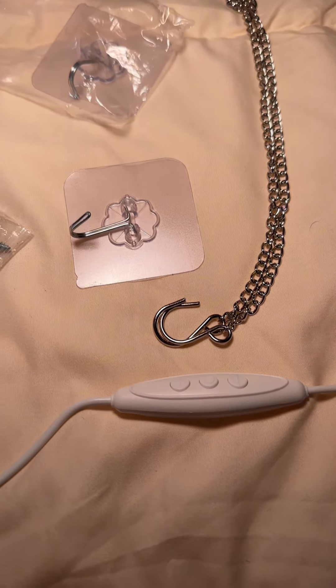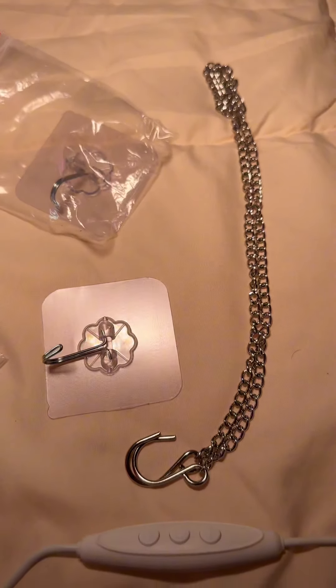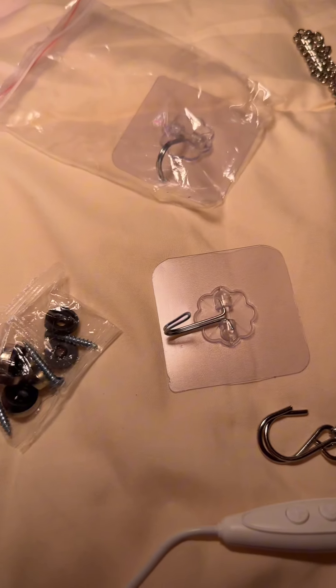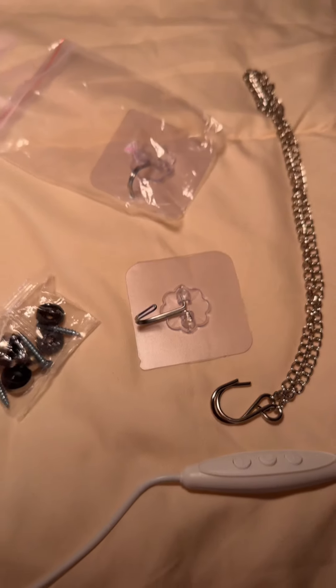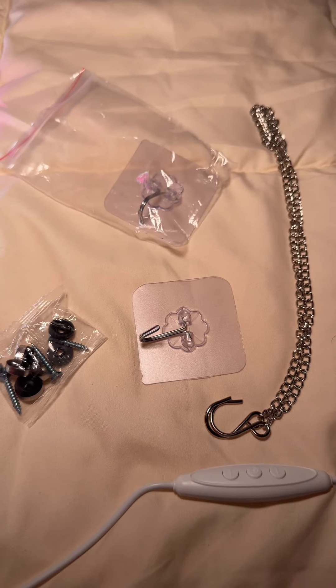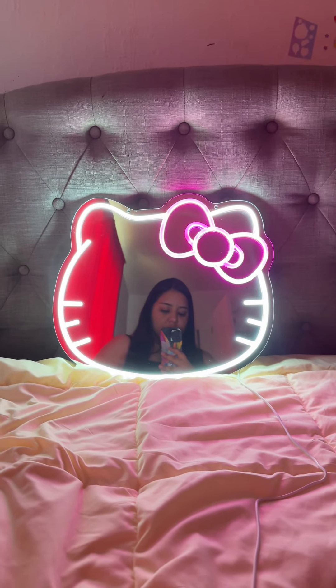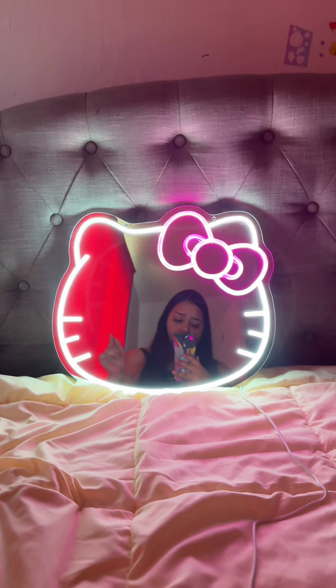This is the remote cable and it's connected to the mirror so you could dim it. And then it comes with this chain that you can hook on, and then the little hook where you could hook the chain to hang it on the wall. It also comes with some bolts so you could put it flat on the wall. This is what it looks like on my bed.